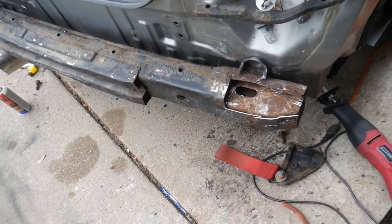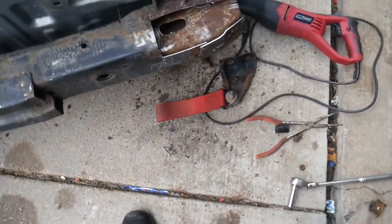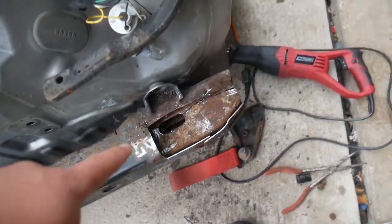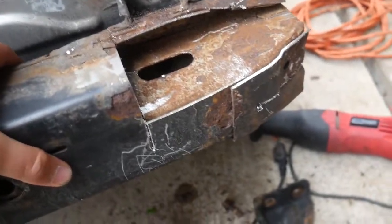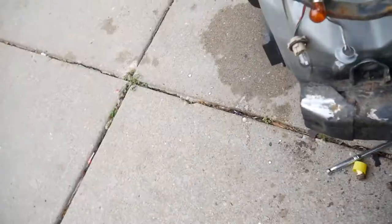Taking this crash bar out is actually the biggest pain ever. I did a little cutting — not necessary, don't do that — I was just getting sick of it and trying to see if there was another way. Basically this side's loose. I took off the bolts; there are three holding it onto the frame, which is pretty rusty. This side is doused in PB Blaster.